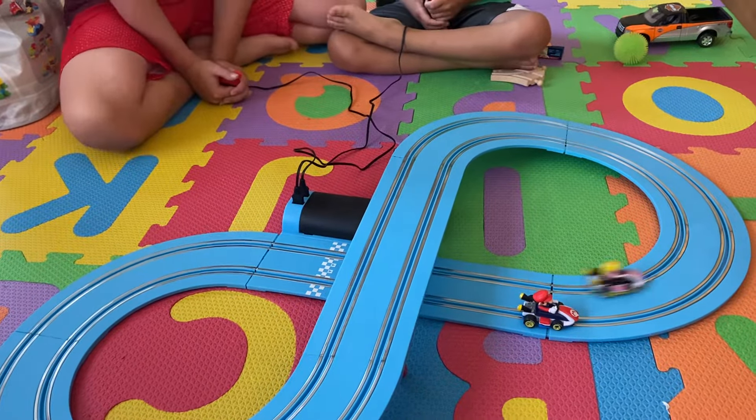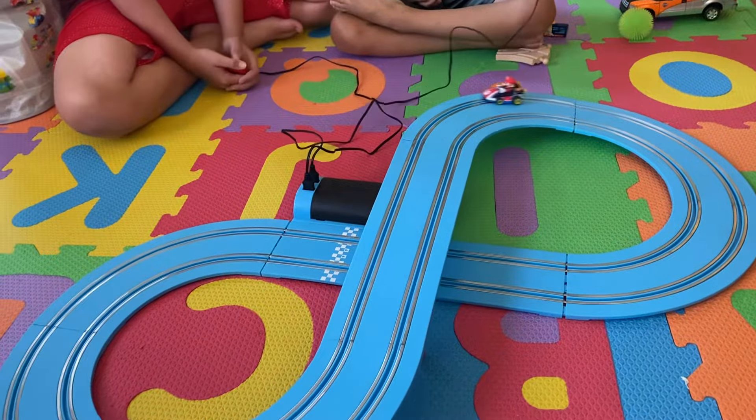This is the Mario Kart racing set. It retails for about $30.